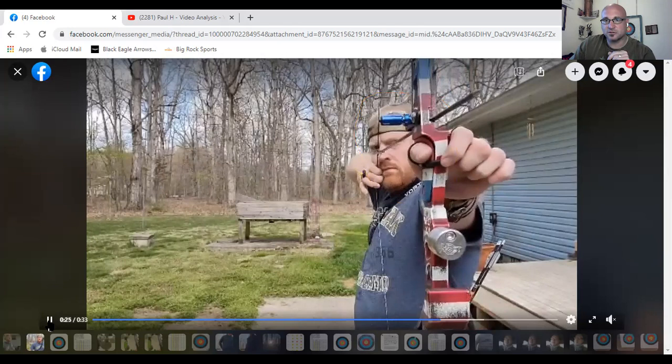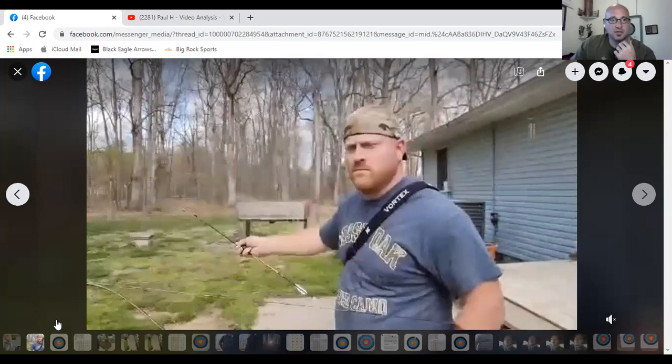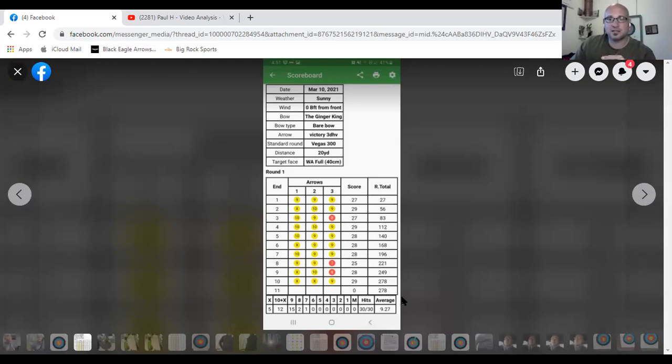Let's see what this is — looks like one of his scores. He shot a 278 in practice. That is solid shooting. If you can repeatedly do that in practice, you're really doing something right.